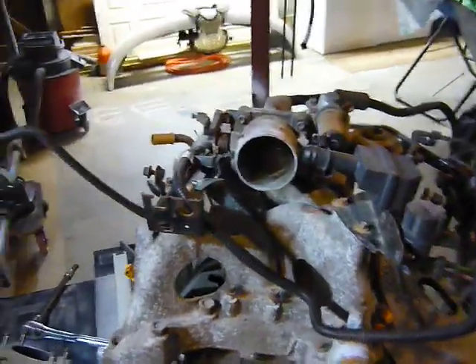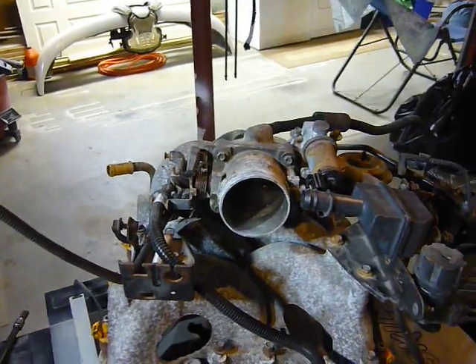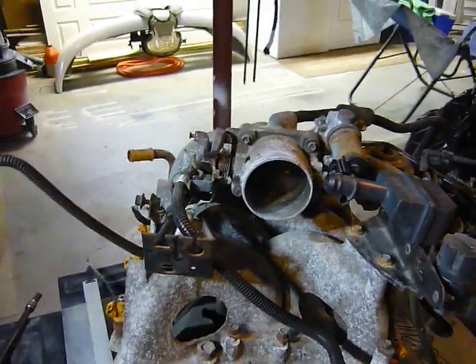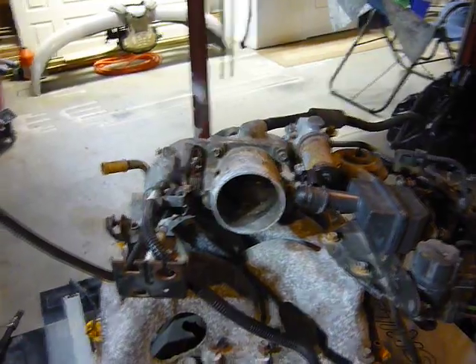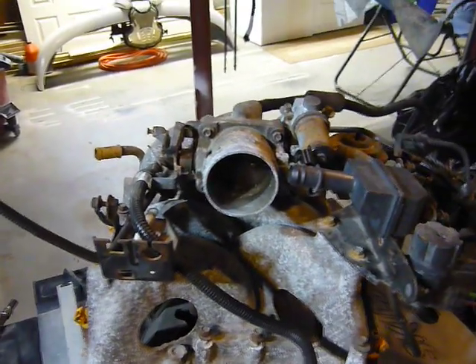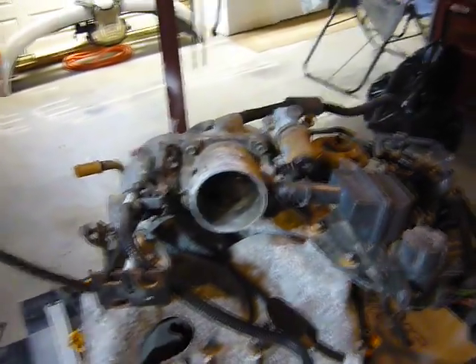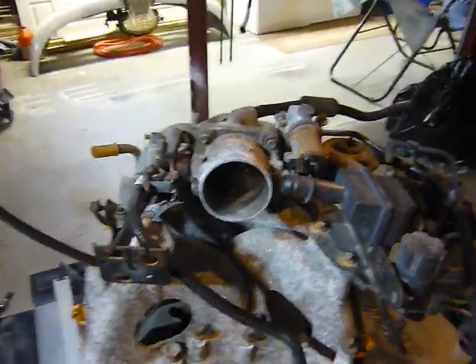I got a 99 F-150 intake — this is a 4.6 intake. I'm just going to quickly go over things to look for if you have the engine running lean, an EGR insufficient flow, or something like that — just different things to look for and what could cause those.